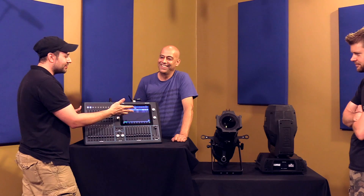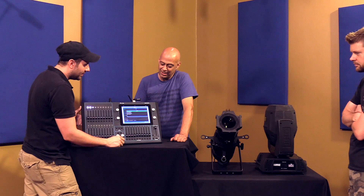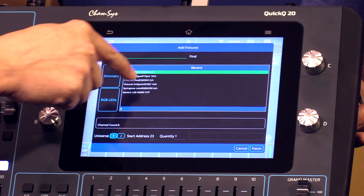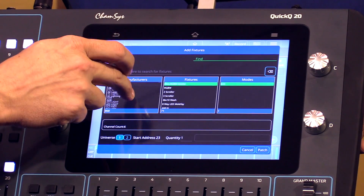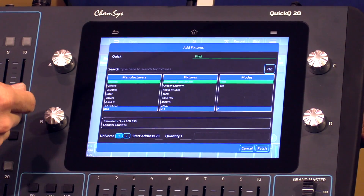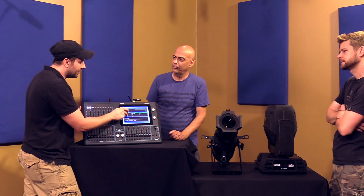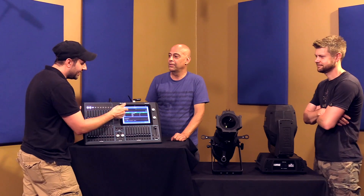If you want to add a fixture, all you have to do is hit the little plus button here, which brings up this screen, and we're going to go to Find. Quick automatically shows fixtures that you've used before. Find shows the different manufacturers, and it automatically puts the ones you've used recently at the top — I've used Chevet recently, so it's right there. I don't have to go way down in alphabetical order.